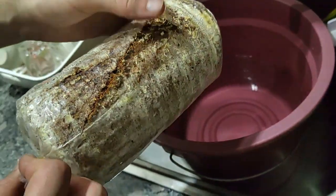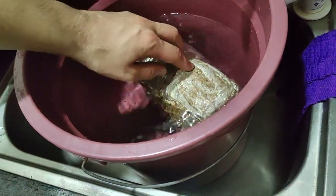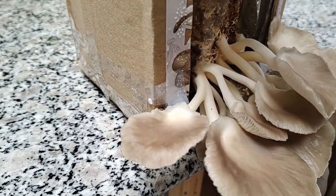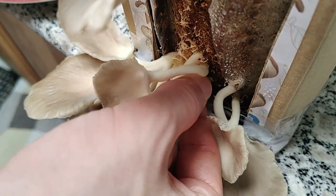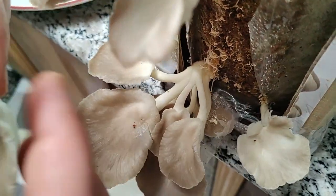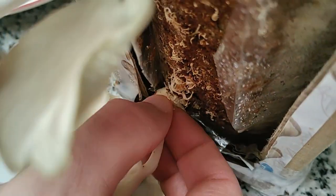After harvesting, we soak the fruiting bag for six hours and then scrape the top white layer with a fork. After a few days of waiting, we now have our second batch of mushroom — this one is on its fourth day and we are harvesting it now. When harvesting, just twist and pull the whole mushroom. Make sure not to leave the roots or immature mushrooms to prevent rot and contamination.